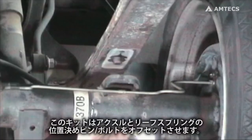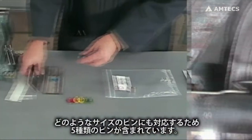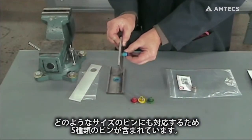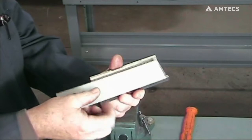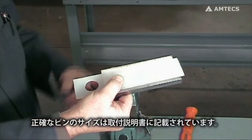This kit is designed to offset the locating pin or bolt where the leaf spring mounts on the axle flange, and contains a selection of 5 different pin sizes to accommodate any size of locating pin. The exact sizes of pins are listed on the instruction sheet.